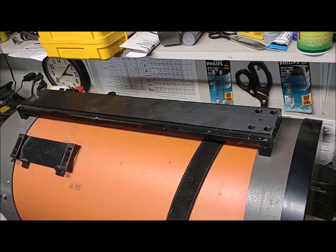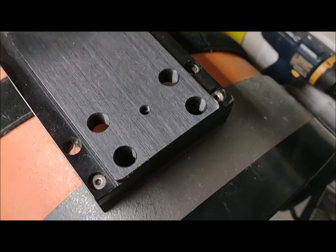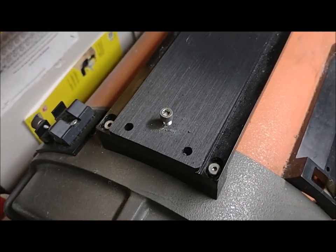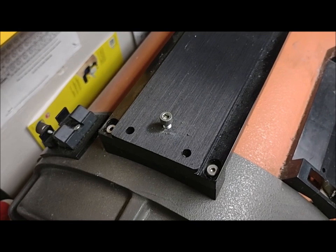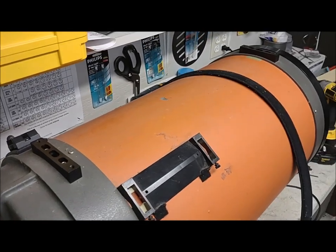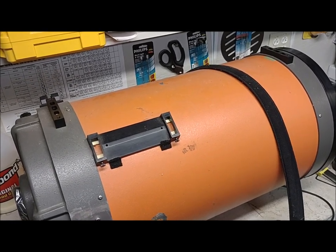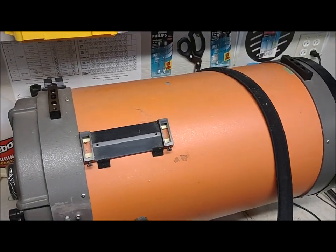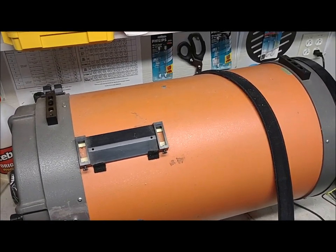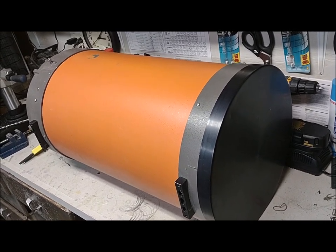It's got the Losmandy bars on it, so the first thing we're going to do is take those off. There's one on the top and one on the bottom. To remove those, all we're going to do is take out the Allen screws on each end — yeah, I know it's a little dusty, this thing's been parked for a while. With the bar off, all we have are the tube mounts. Both Losmandy adapter plates have now been removed.